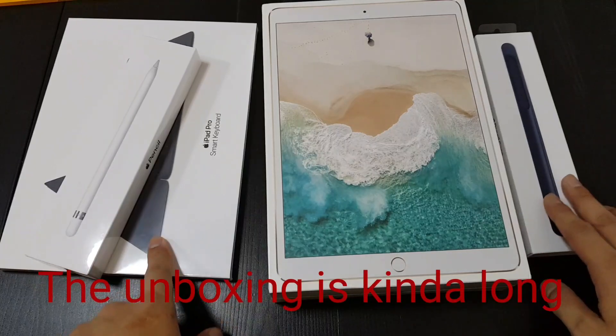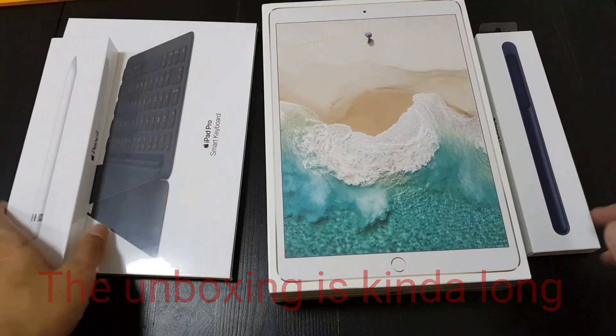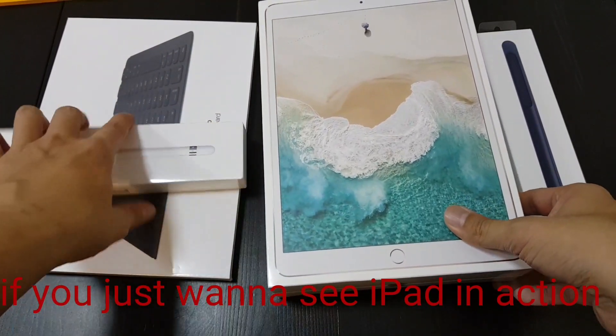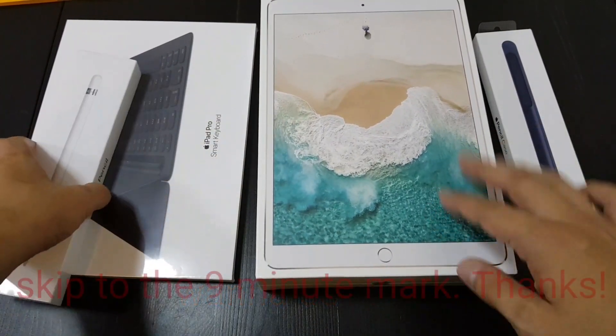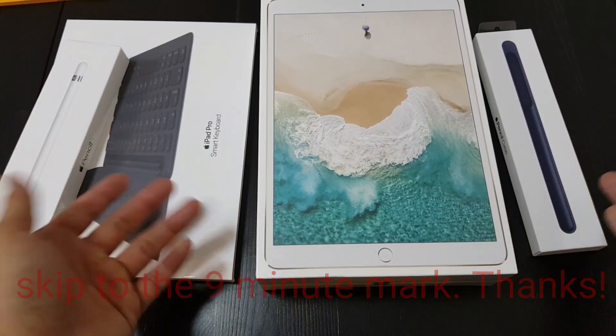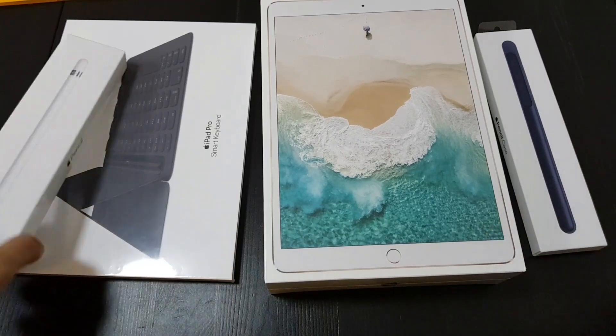Hey everybody, I'm back with another video. This time I'm going to unbox Apple's iPad 10.5, which is the new line of iPad Pro. Although I'm getting this a bit late because this has been out for about a month and a half already, so this isn't like the latest video.